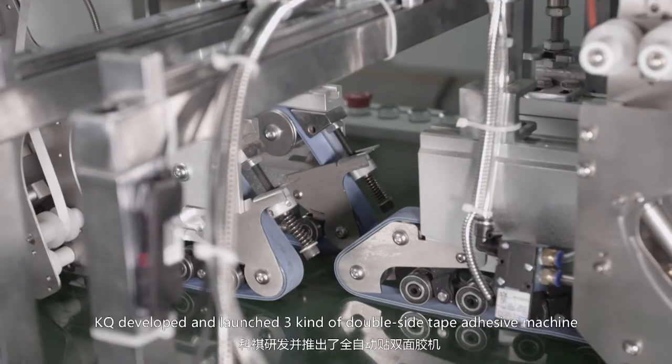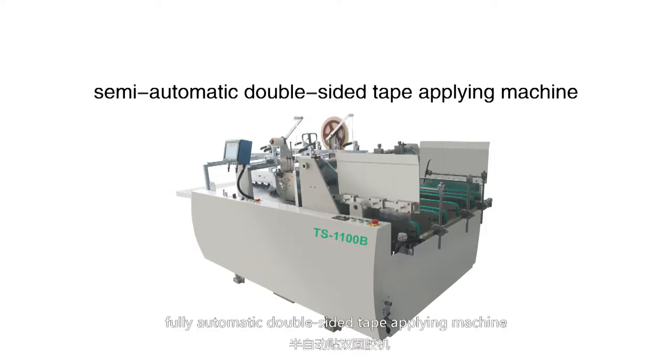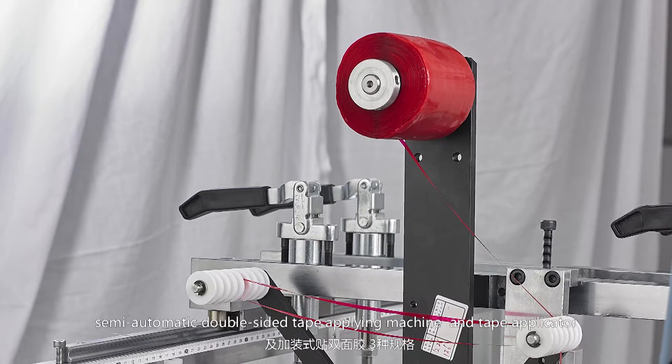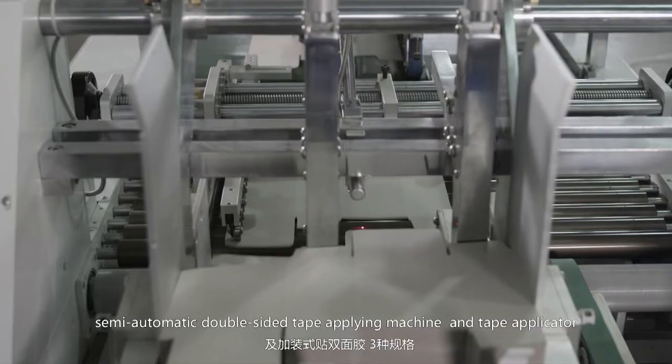According to the marketing news, KQ developed and launched three kinds of double-sided tape adhesive machines: a fully automatic double-sided tape apply machine, a semi-automatic double-sided tape apply machine, and a tape applicator.